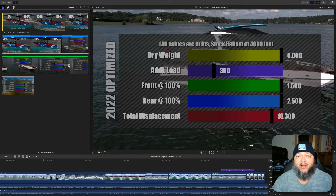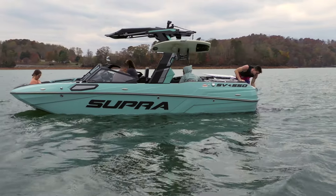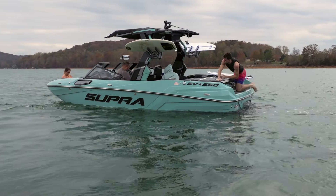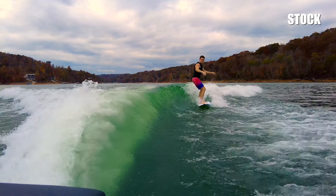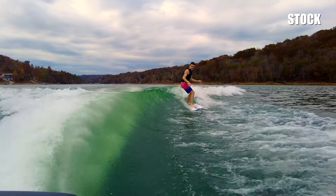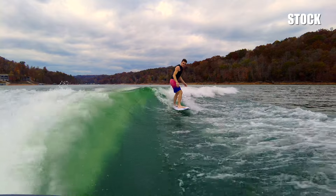But let's get back to the regularly scheduled program. We filled up to 100-100 on this cold day at the end of October and made a stock surf wave. Holy crap — the wave was gorgeous, and the pitch was between 10.5 to 11 degrees. It was long and beautiful. We didn't even move big people to the back or anything. We didn't have to remove any water from the front to get the pitch to be optimal.